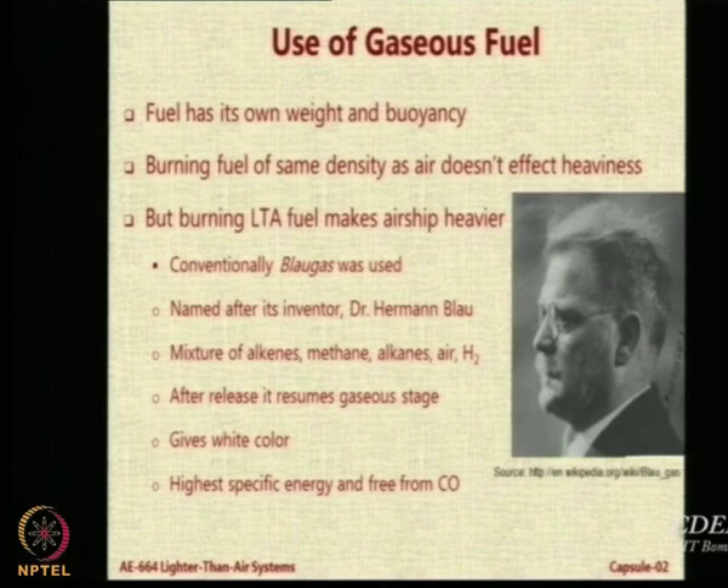This was the secret weapon the Germans claimed they would use to rule the airspaces in World War II. Unfortunately, the two accidents — Hindenburg followed by R101 — happened, and airships got a very bad name. Hitler took the decision to stop using airships. So this whole technology got cancelled — but it was a brilliant way of handling the problem.